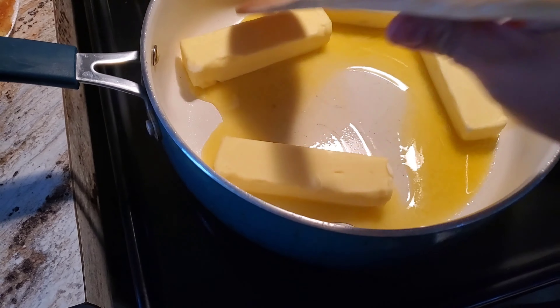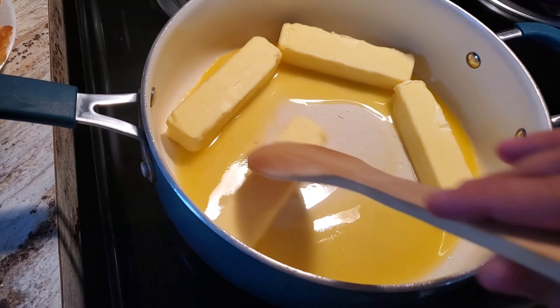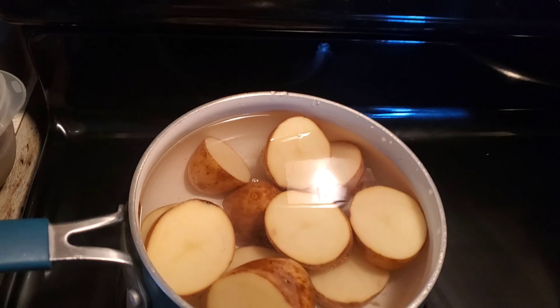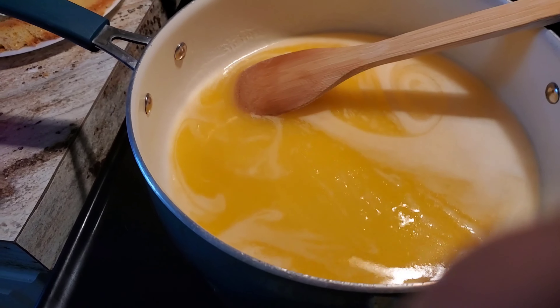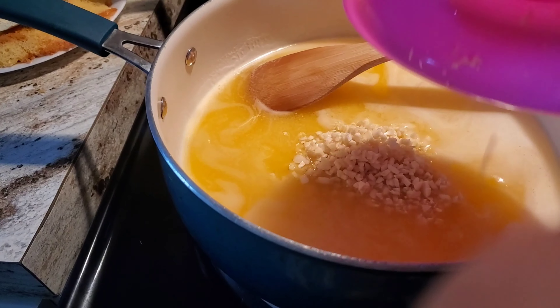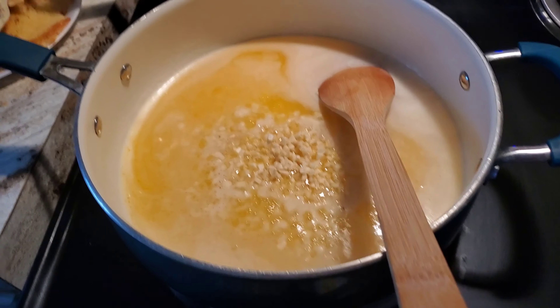Alright, now that we got all of our ingredients ready, I'm going to go ahead and put in our four bars of butter into our pan and just let them melt. And on a separate pan I just went ahead and put my potatoes, that way they can cook separately while I'm doing this. Now that our butter is all melted, I put in our chopped garlic and just went ahead and moved those around in there.